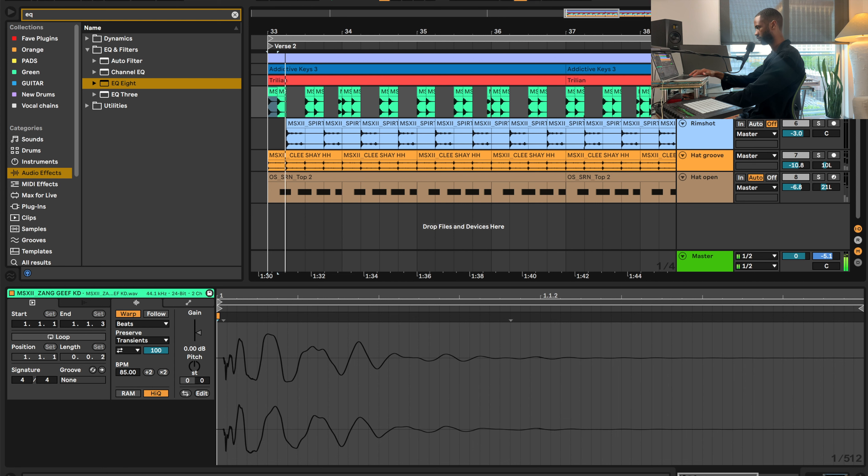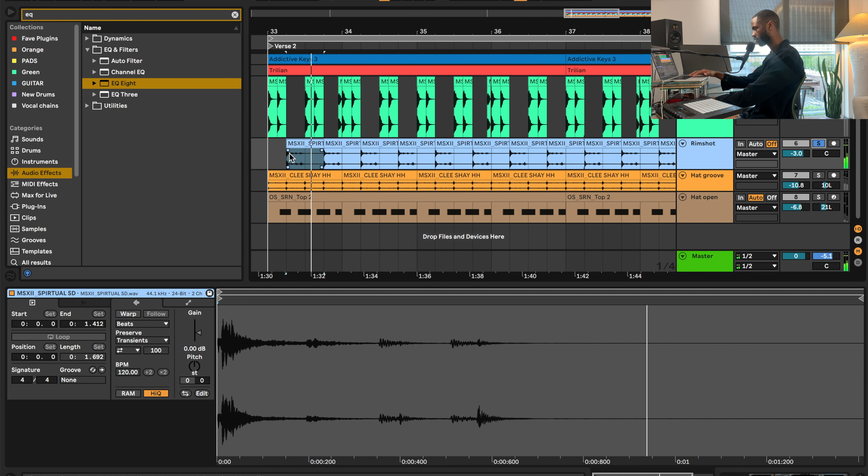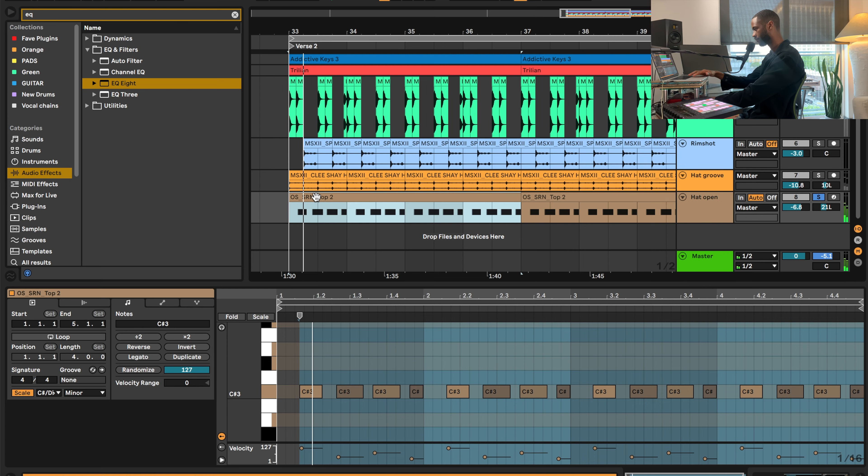Drums, drums, drums — my favorite part of production. My approach on these drums was to make something that felt really slick, so sound selection was super key. Here's my kick, followed by my favorite rim shot — this rim shot is dope, there's something extra going on with it. And here's a hi-hat loop, and finally an open hat. All together, the vibe is complete.